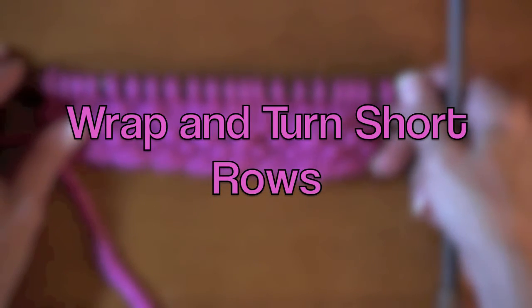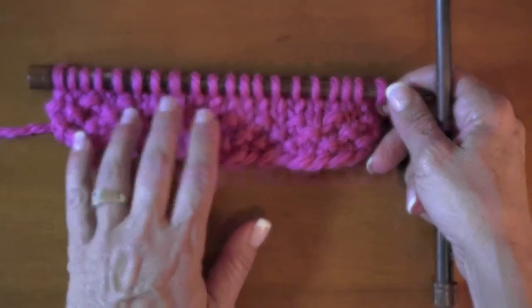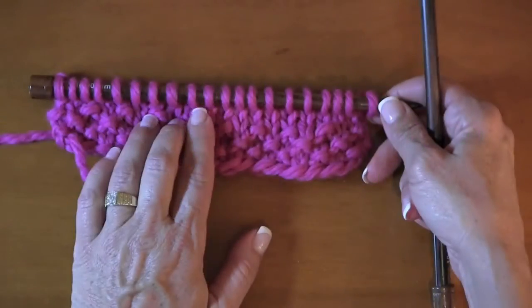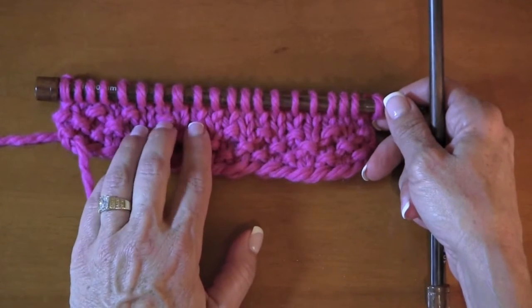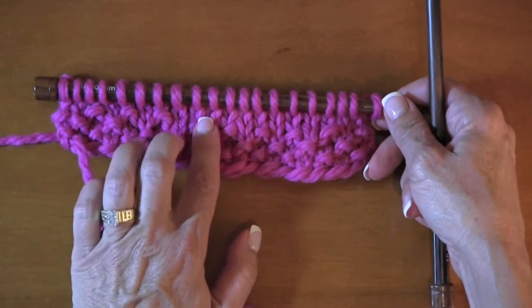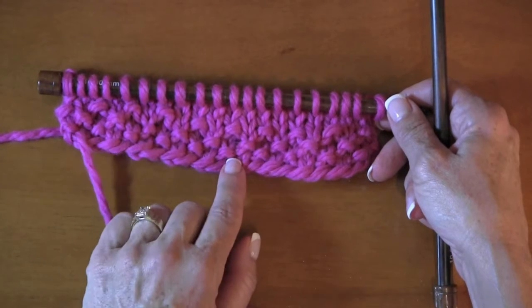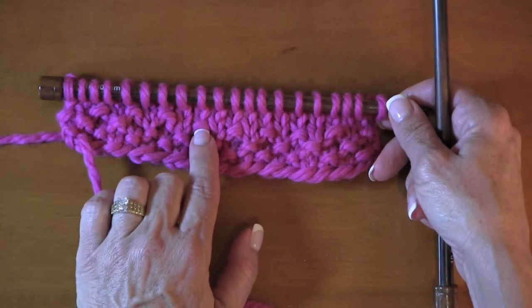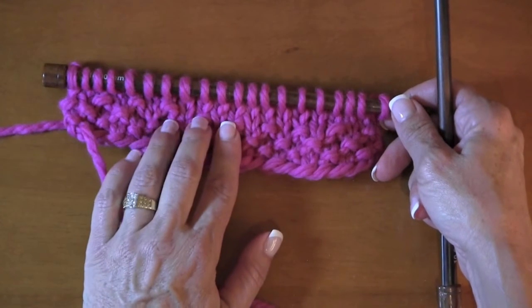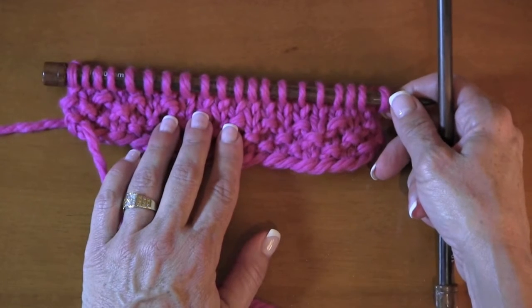Hi, Nancy here and today I want to talk about short rows. My friend Anna told me we needed to do a video on short rows, and short rows are something that you will use as you become more advanced in your knitting. They give you a lot of options for fit and sizing your garment. A lot of scarf and shawl patterns are incorporating short rows, and one of the biggest uses is shoulder shaping and back shaping.